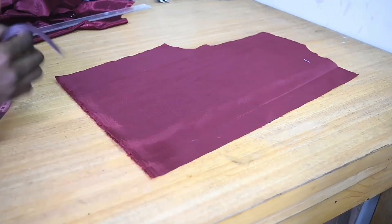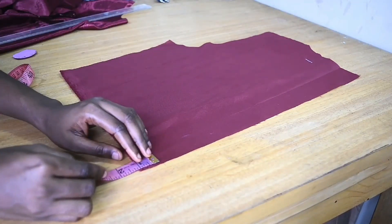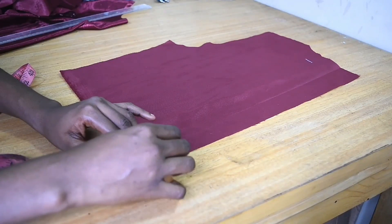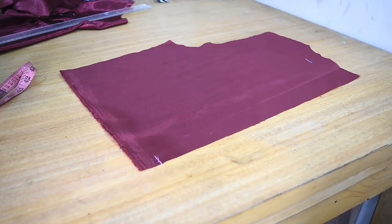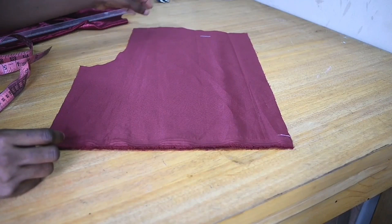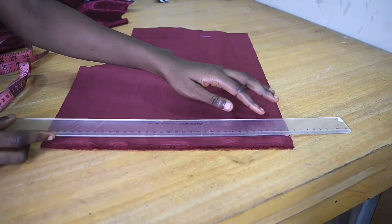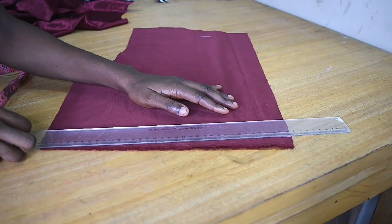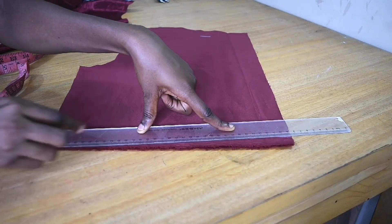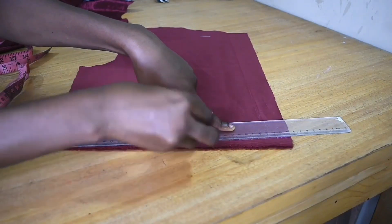Right there I'm going to be marking one inch. Like I explained earlier, you can go with one inch or one and a half inches. So I'm going to mark one inch, then get my ruler and do a diagonal line all the way to the end of my side seam.